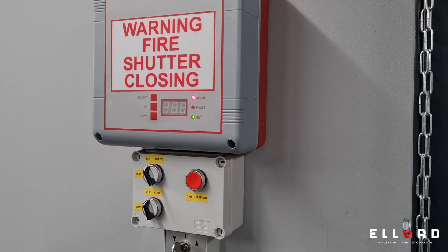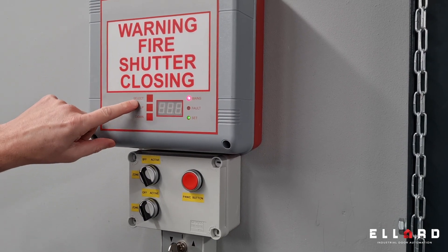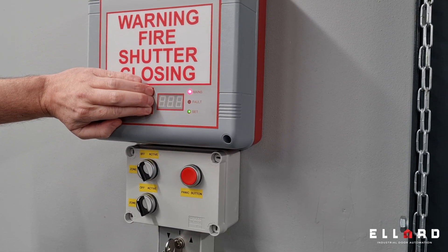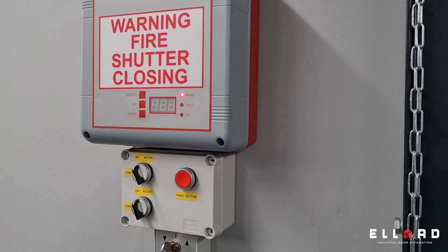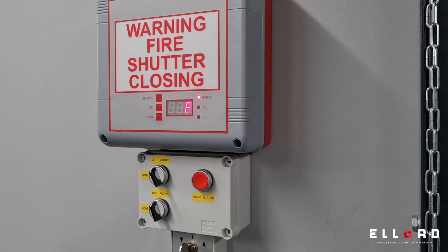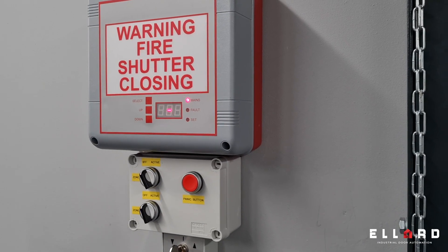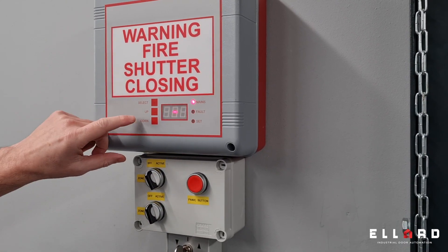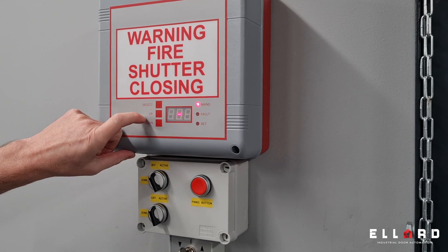To do a quick setup of the panel: you have a select, up, and down button on the lid. If you hold all three buttons down together, you should see the internal light flash on. That will then access the menu, which comes up with Engineers Setup Fast Set 1. For this example, we'll set it up for Fast Set 4 drive down operation. Press up until you get to Fast Set 4.